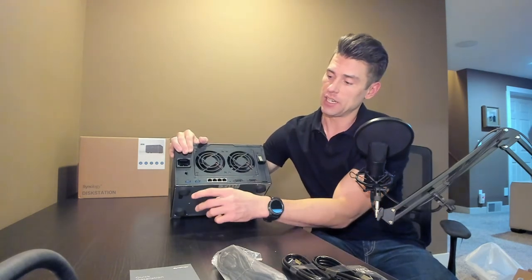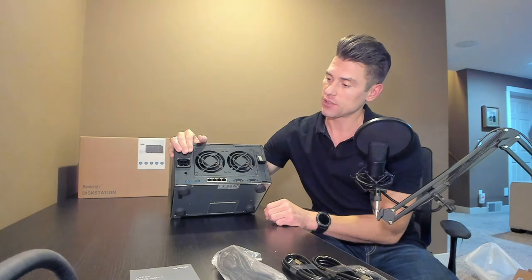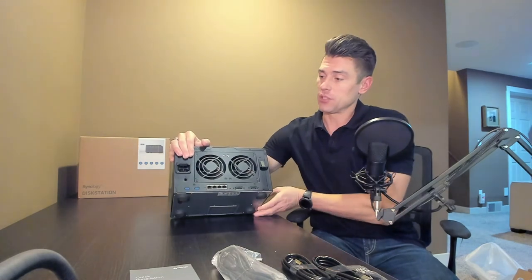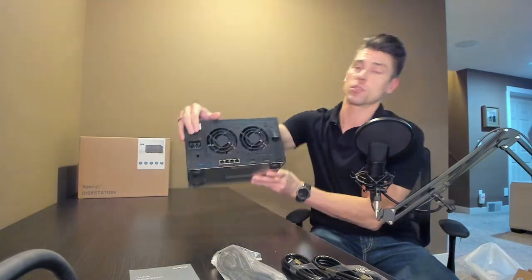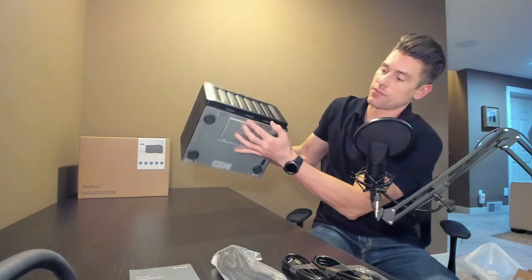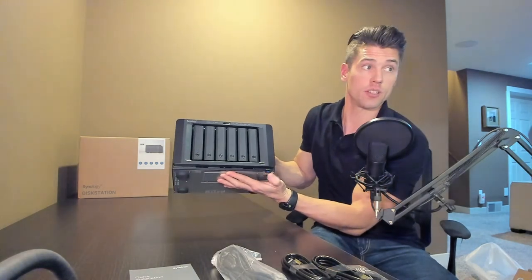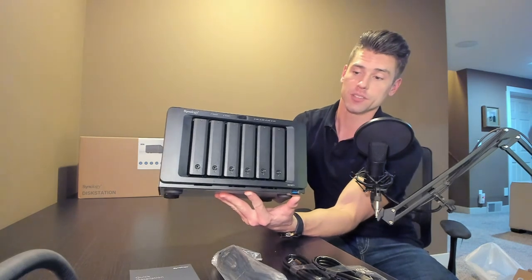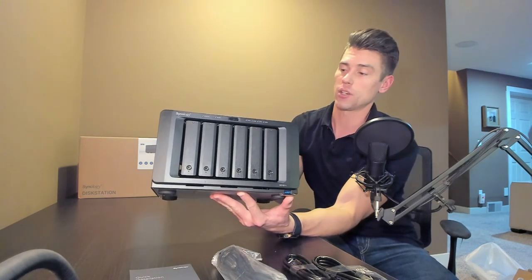We have four 1 gig NICs and two USB 3.0 ports on the back. There are also two big fans which are user-serviceable and user-replaceable, plus of course the power connector. And on the front there's another USB 3 port so you can hook up external hard drives.